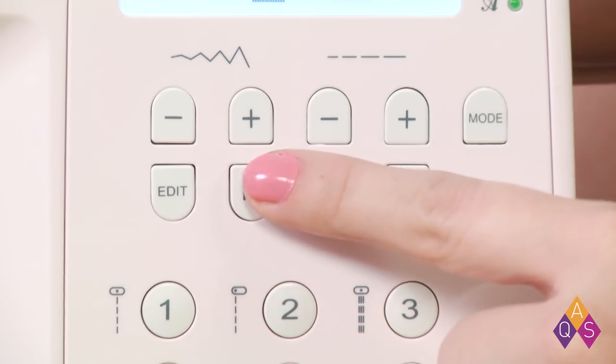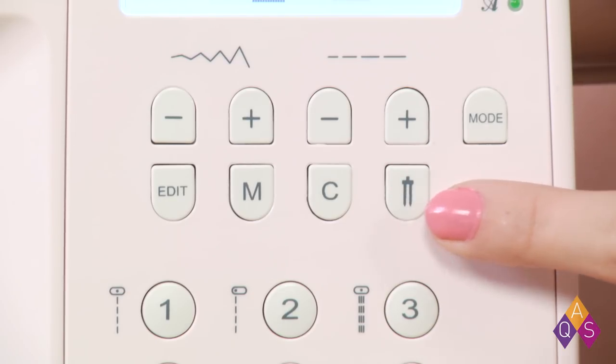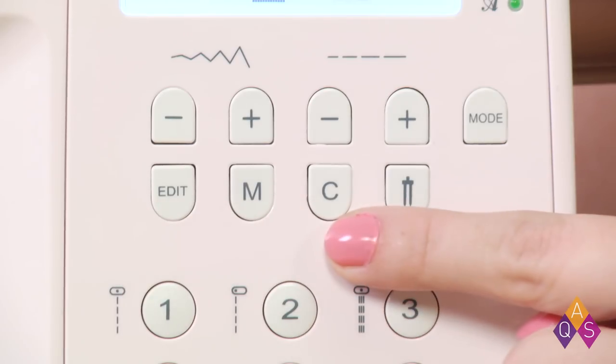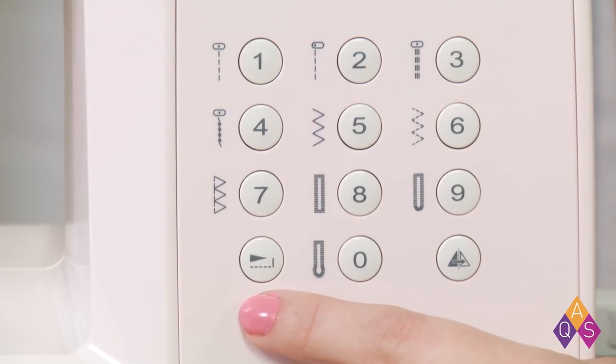These buttons adjust stitch width, and these adjust stitch length. Want to use a twin needle? Press this button to fix the width range. The Sparrow 30 also comes with editable memory for creating stitch pattern combinations. Sew reflections of decorative stitches with the press of this button. Using the Elongate function, you can lengthen pattern stitches up to 5 times the original without compromising on stitch density — no more strung out decorative stitches.